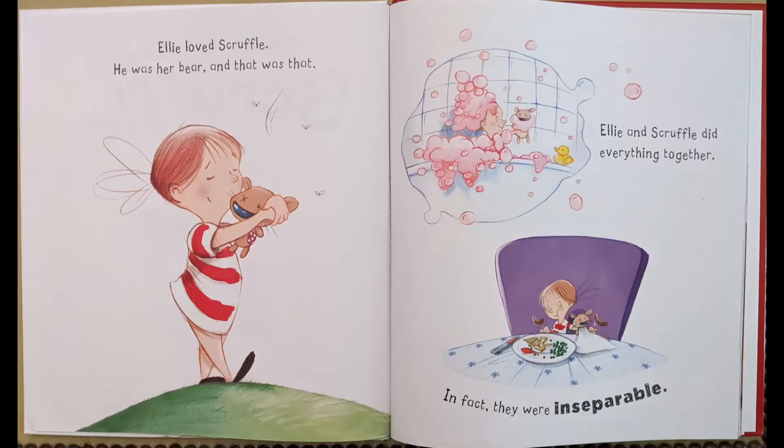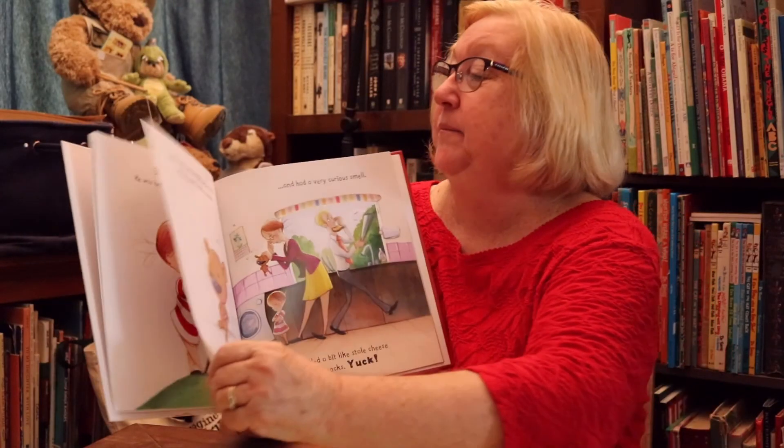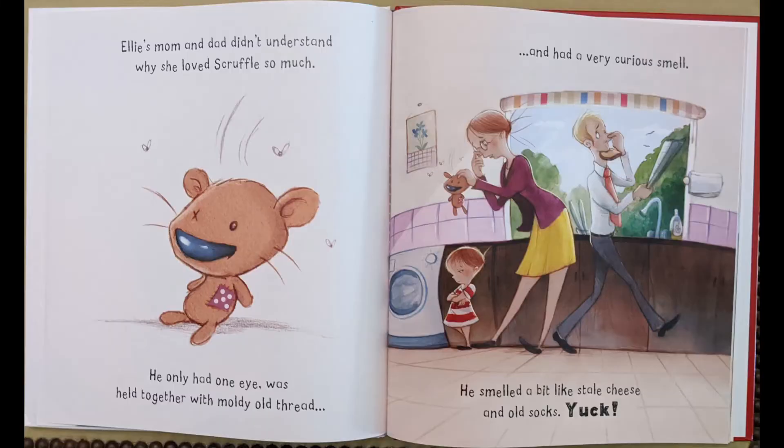Ellie loves Scruffle. He was her bear, and that was that. Ellie and Scruffle did everything together. In fact, they were inseparable — that means they were always together. That's right. Ellie's mom and dad didn't understand why she loves Scruffle so much. He only had one eye and was held together with moldy old thread and had a very curious smell.